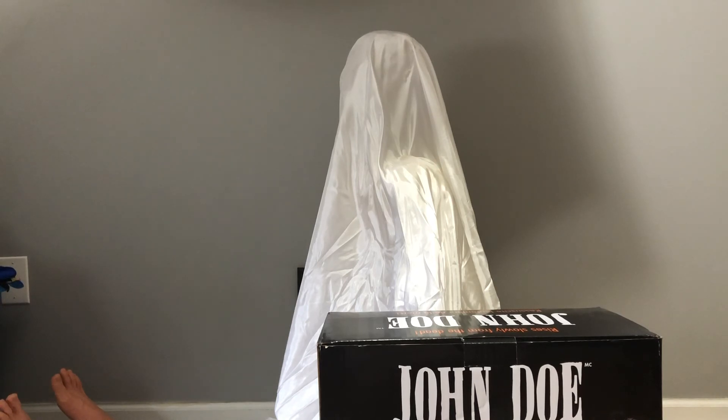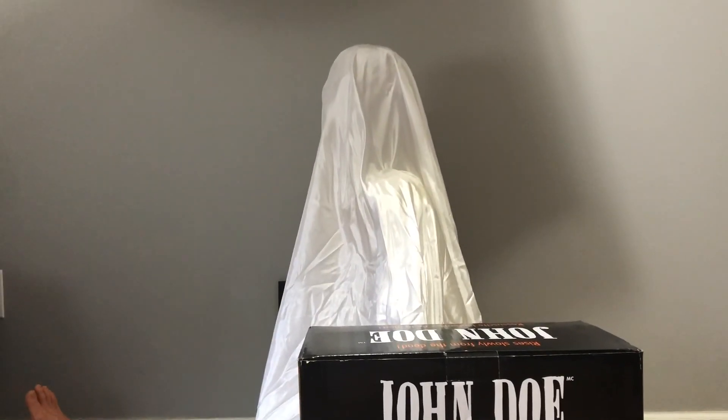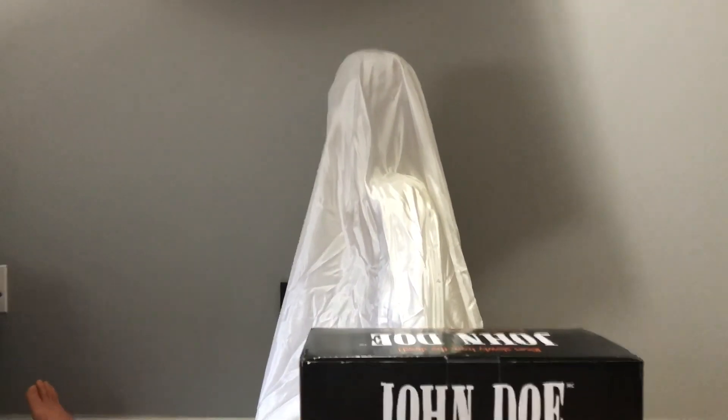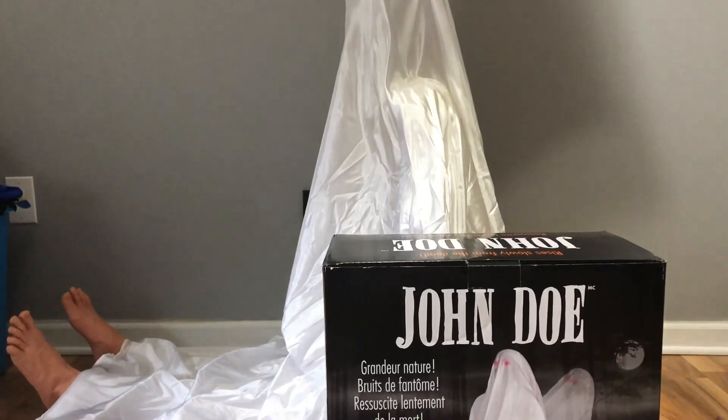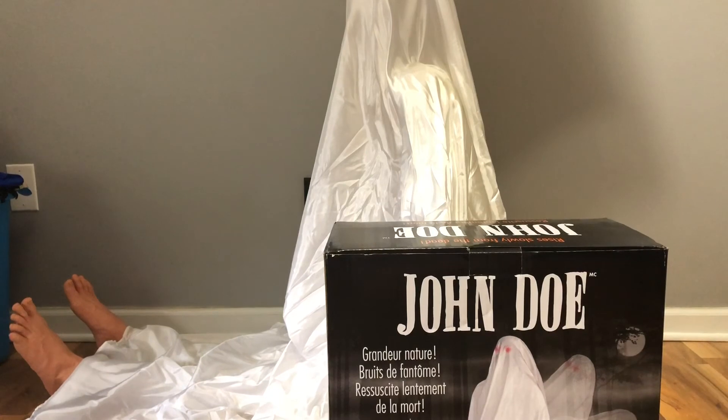So I thought it was the J. Marcus one. And as you guys may not know, there are, I believe, four versions of John Doe: a bloody one, a bloody one with light-up eyes, a plain one, and a plain one with light-up eyes. I have the plain one with light-up eyes as seen on the box. Though in the demo his eyes will not be on because I simply just do not like the light-up eyes. Which is why I kind of went for the bloody one, but I didn't like the bloody one either.